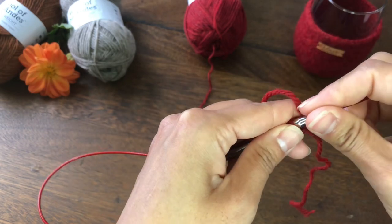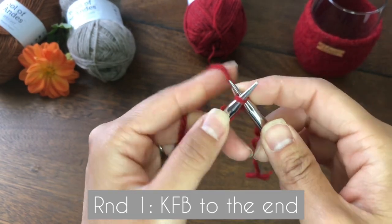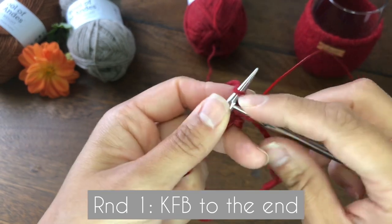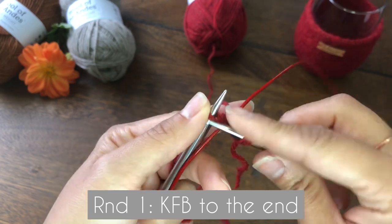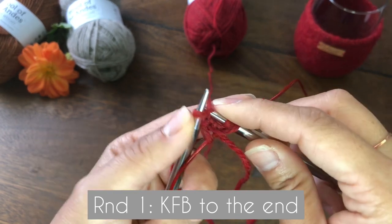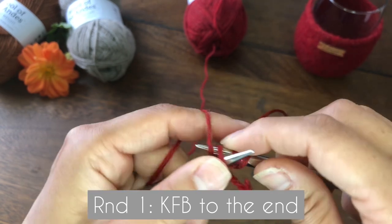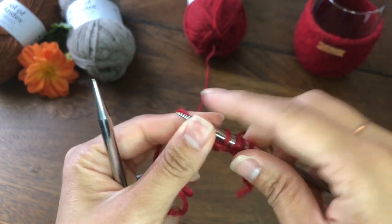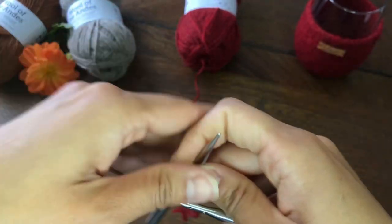Now we are ready to knit. The first round is KFB — knit front and back. We are going to do KFB for all four stitches. This is an increasing stitch, so when you finish this round you will end up with eight stitches.